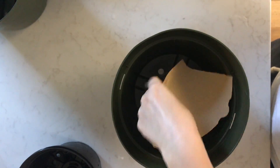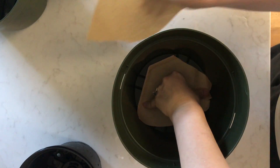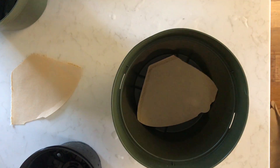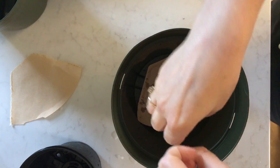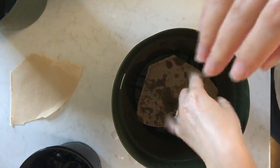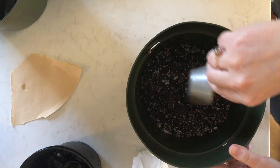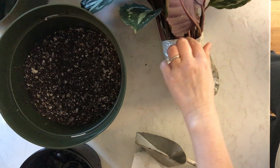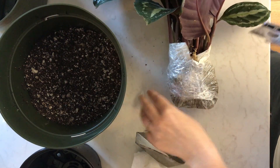I'm using half a coffee filter at the bottom of the pot. That might be more habit than anything these days, but I put a little water on it and that seals it to the bottom, then I can get soil in it without worrying about it dripping out. I don't know that it's a real concern — I think it's more habit than anything else.